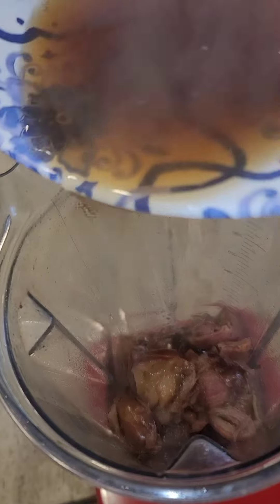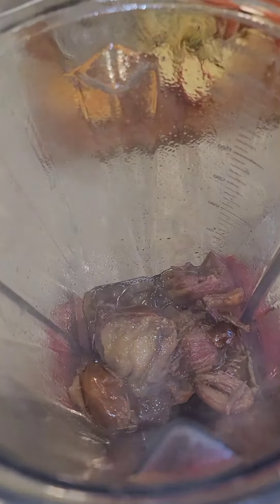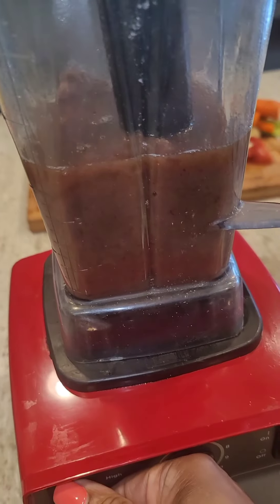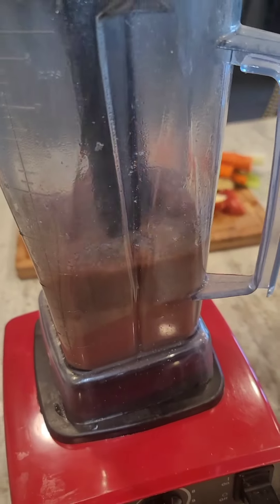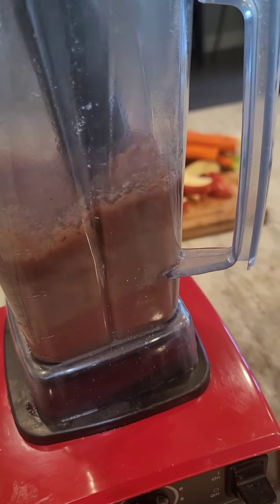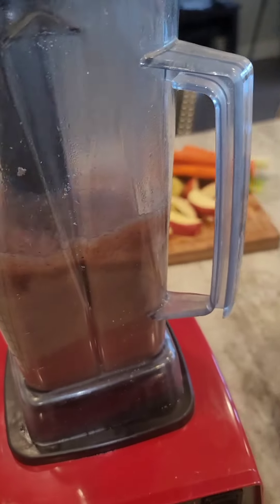You want to take some of that reserve liquid and then just blend it little by little. You don't want it too wet because we're trying to make a paste. I just take my Vitamix and turn it on and make sure that I stir it around. A blender or food processor does the same thing. We want it to be like an applesauce, a little thicker than applesauce consistency.